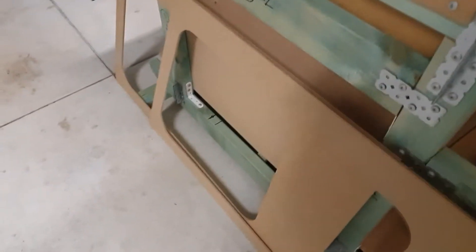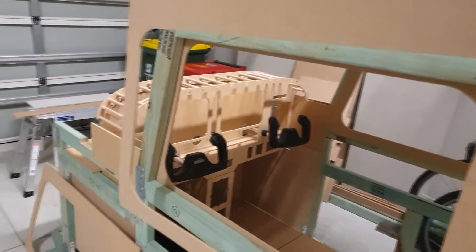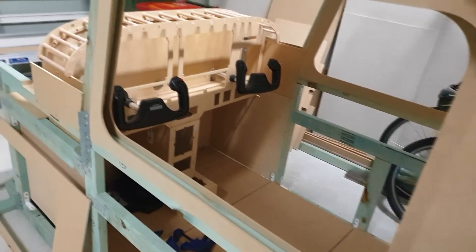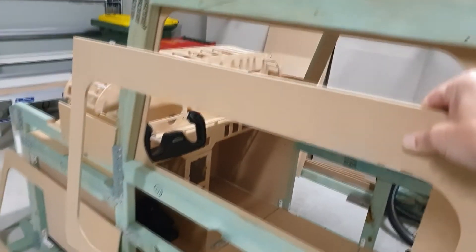I'll use them on the outside as well. Apologies for managing the camera at the same time, but you can get an idea of what's going to happen — you're going to end up with something like that, and I'll end up putting some sort of capping or rebate around that.